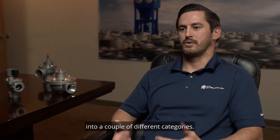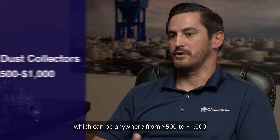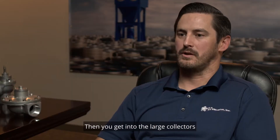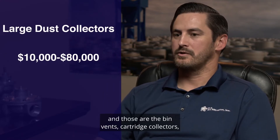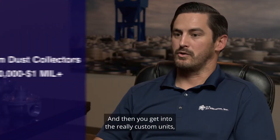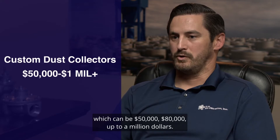Pricing for collectors can be broken down into a couple different categories. First you have the small collectors which can be anywhere from $500 to $1,000 — those are things you can find at the local hardware store. Then you get into the large collectors anywhere from $10,000 to $80,000, and those are the bin vents, cartridge collectors, even some small bag houses. And then you get into the really custom units which can be $50,000, $80,000, up to $1,000,000.